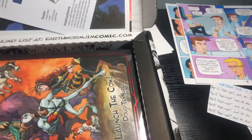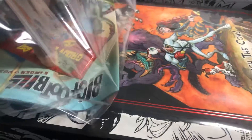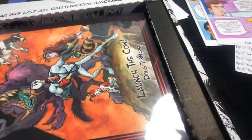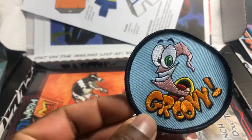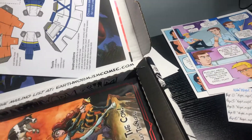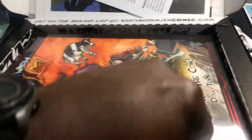I'll put that over there — this is just my art table so you can see some other artwork, just some of my other stuff. All right, before we get to the book, I also have a badge — Groovy Boom Boom Headshot — and then Groovy cards. Apparently Doug has said that if there is a golden card...